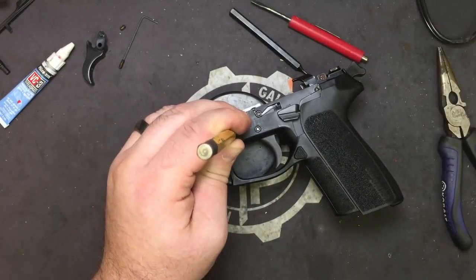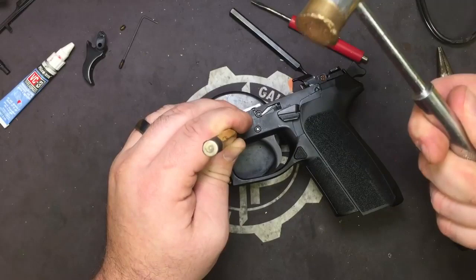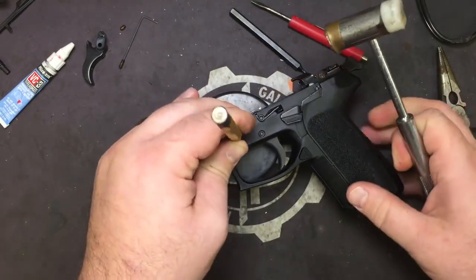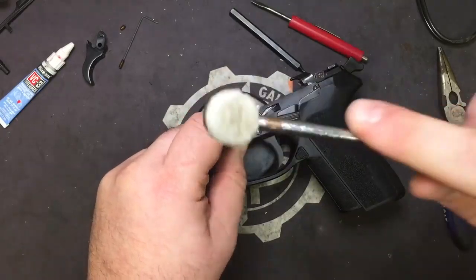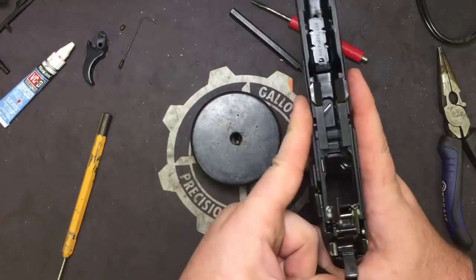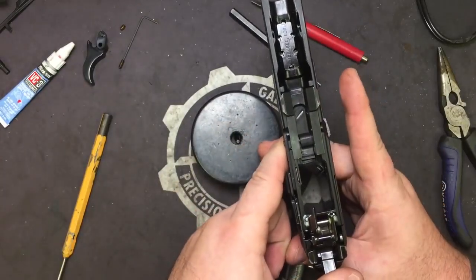You're going to need your hammer too — I guess that helps, forgot to add that to the list. Your brass and polymer hammer. We're going to drive out the locking block pin first. All the pins on the 2022 go from the left side of the frame to the right side of the frame out.